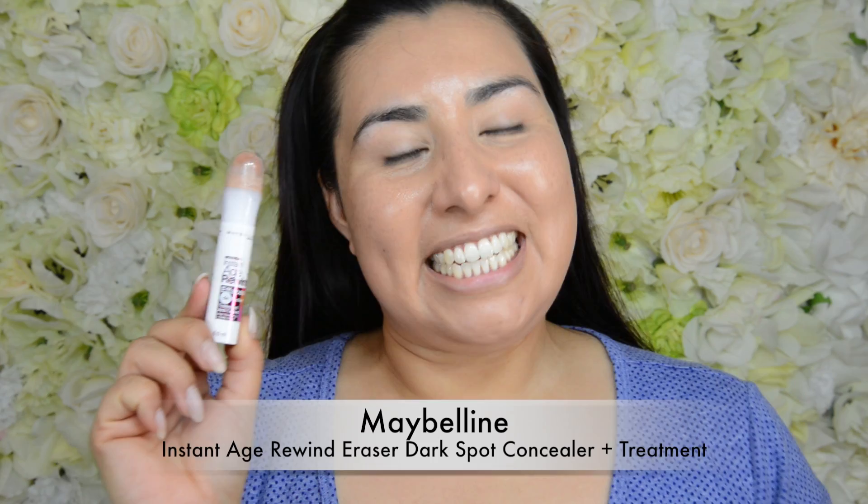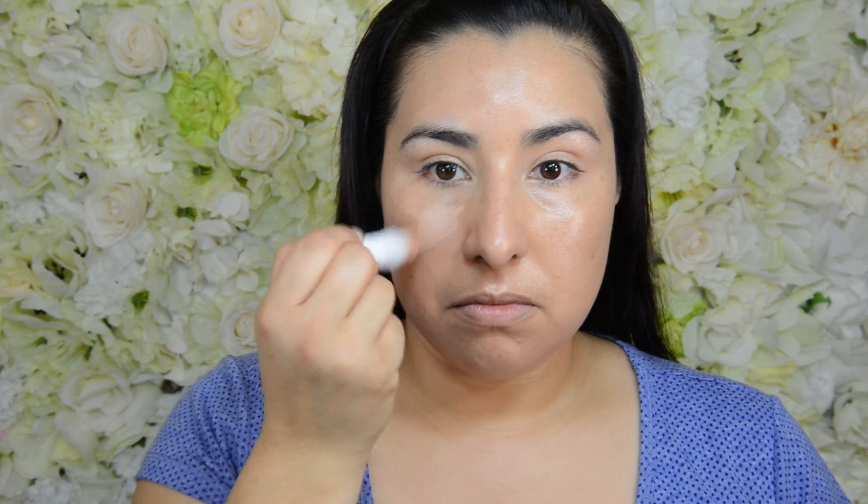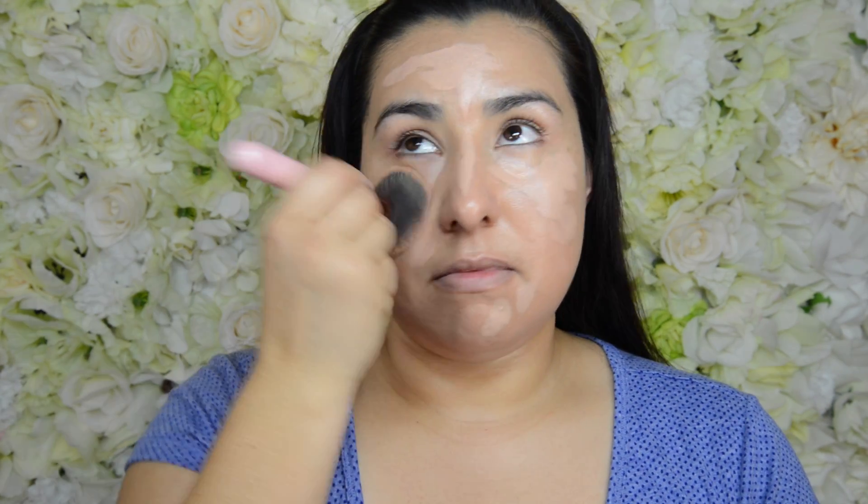Next I'm going to take my Maybelline Instant Age Rewind Concealer in the color light medium. This is going to go right underneath my eyes and blend in any blemishes or any other areas where I'd like a little more coverage. I'm going to take that same Lexi Lush brush to blend this in, and any excess product left on my brush is just going to go right on my eyelids to act as our primer.